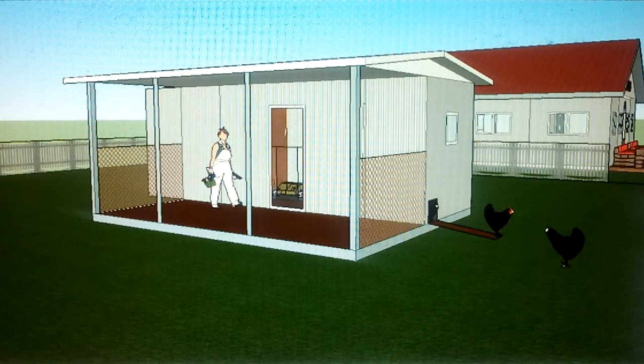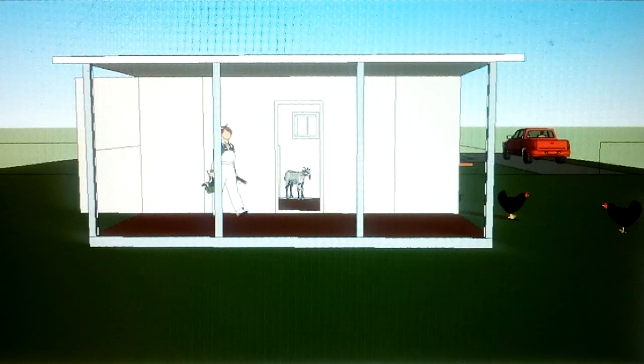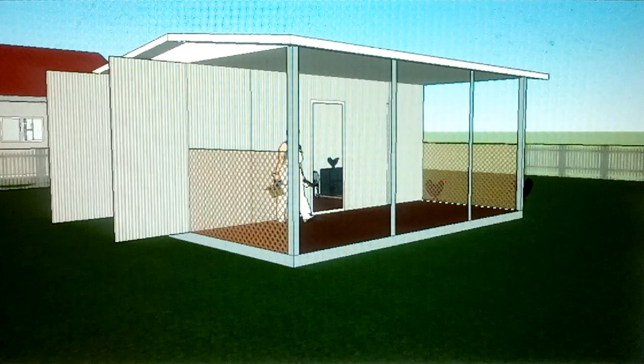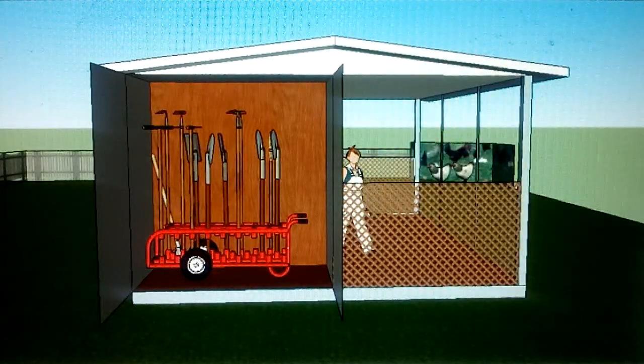With such a small space, I wanted the roof to be overhung to make it seem like a bigger building or to accommodate more animals. You'll notice the roof overhangs another 8 feet, so the roof is actually wide enough for two containers, but this concept only utilizes one container.